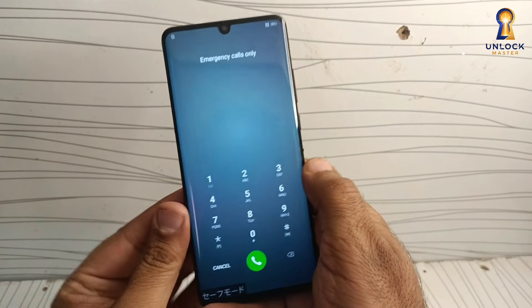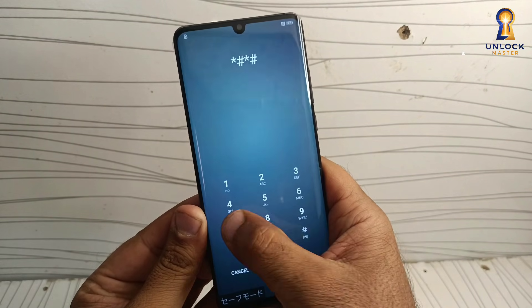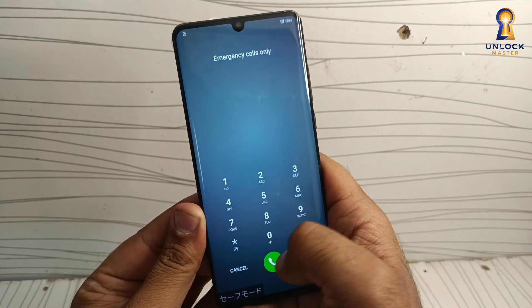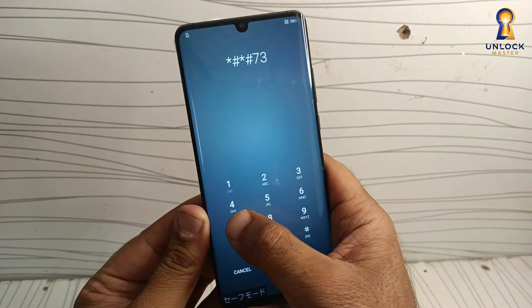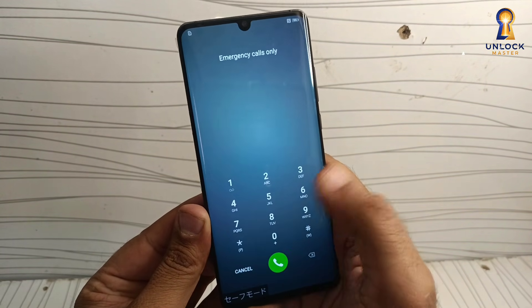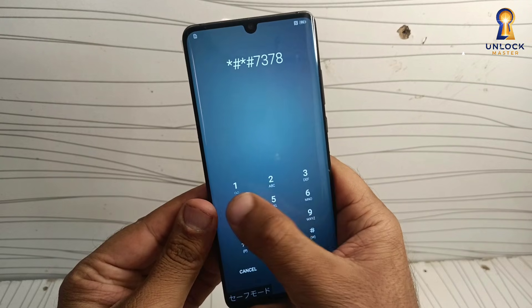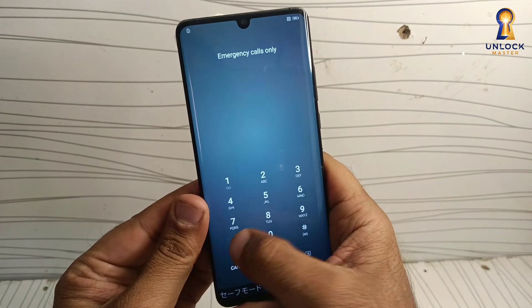Dial emergency. Now there is a code — Storage. Enter the code: 737874*#. Dial this code three times.